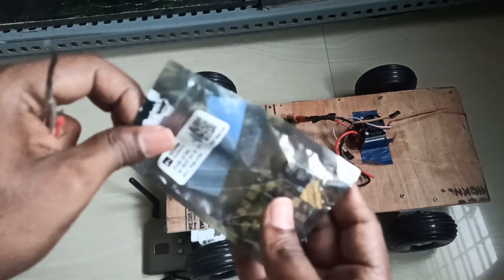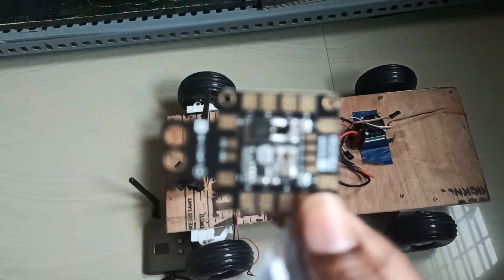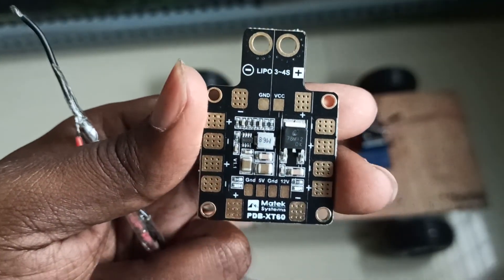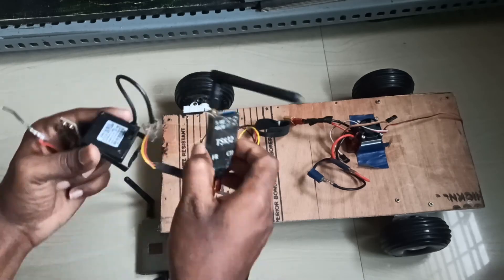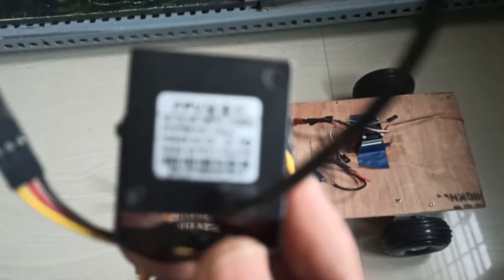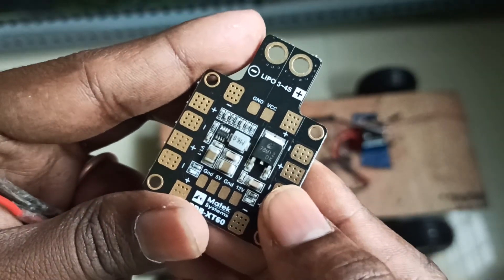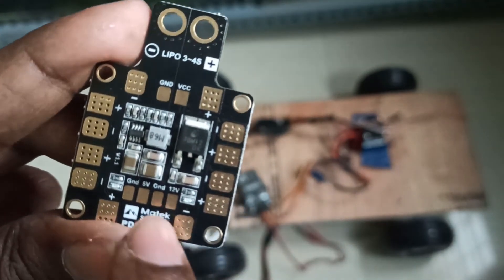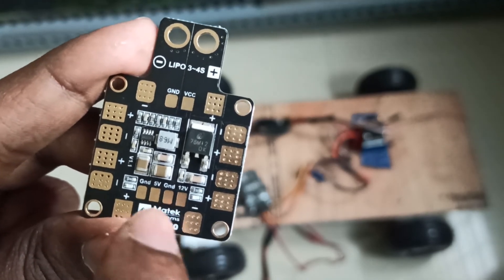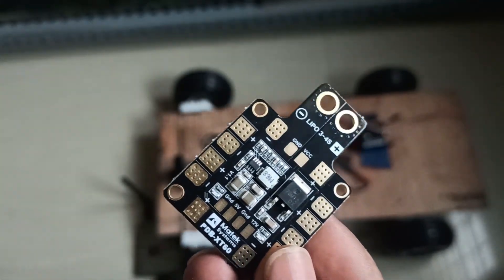The advantage of the power distribution board is that if you are using a different camera that needs a different voltage — for example five volts — you can get five volts from this board. So with one LiPo I can power the transmitter and the ESC both. It's very simple.